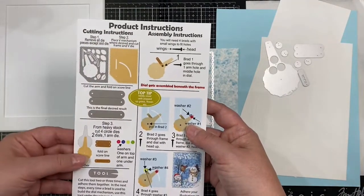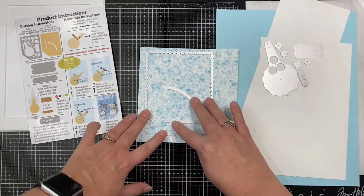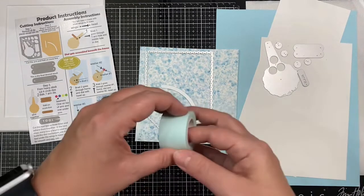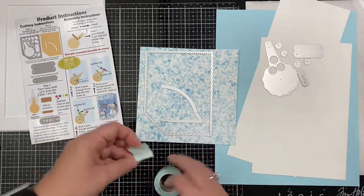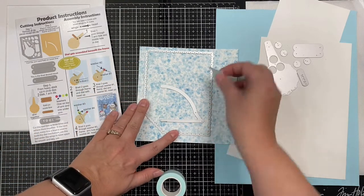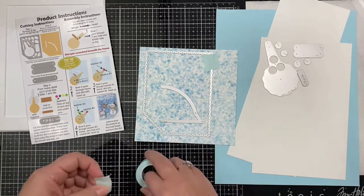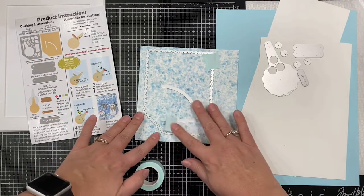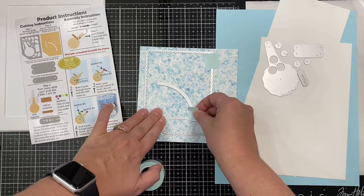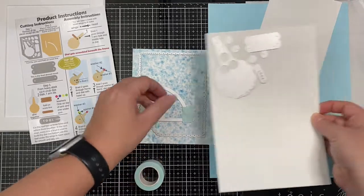What I love about the interactive die sets from TLC Designs is that it gives very detailed product instructions on the back. First, I've removed the frame that I'm using, and it says to place the V mechanism where desired and cut frame and V die. Because I'm using that mailbox, I want to make sure that the envelope will be able to slide in and out of it. I'll be securing these pieces down using some low-tack mint tape, and then run this through my Big Shot die cutting machine.